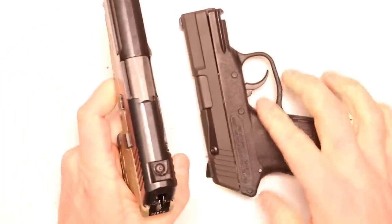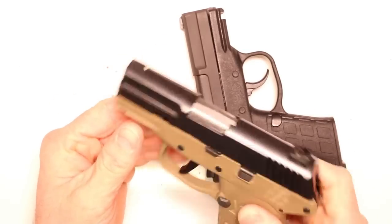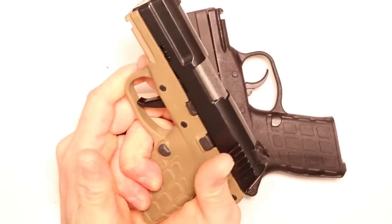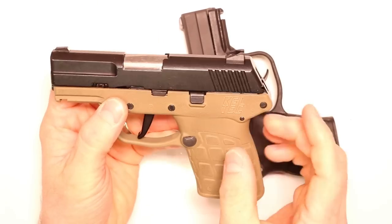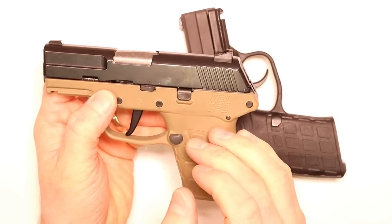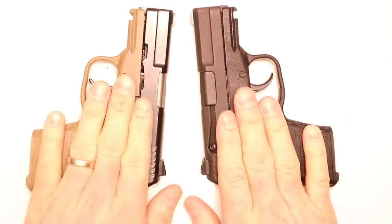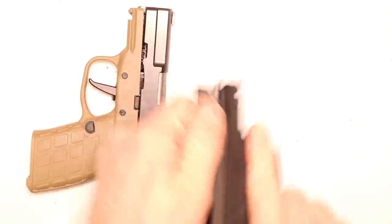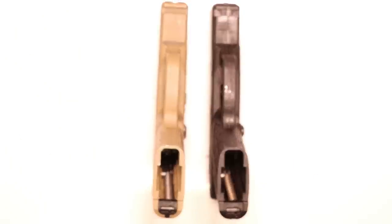I've also got the max control 20-pound recoil spring installed to reduce muzzle flip. Really great way to help control this little frame — it's a small concealed carry pistol and you don't want it jumping out of your hands. And then last but not least, the trigger spring kit to reduce that trigger pull weight. Let's do a quick side-by-side comparison — stock versus spring kit installed — and take a trigger pull reading, then kick off the installation.